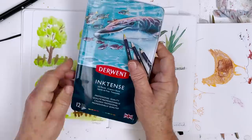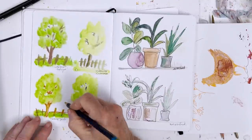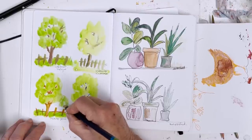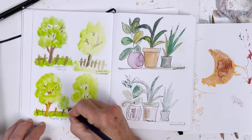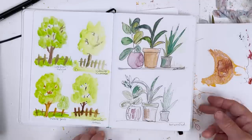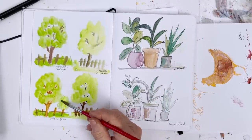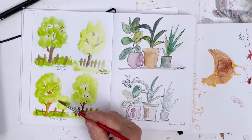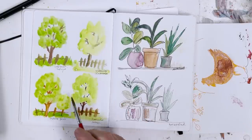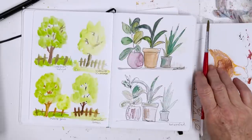This is the Inktense pencils. I was surprised, actually, how well this went on. I'll show you what I did - I just did some colour with my five-year-old hat on, and then you grab a paintbrush and just wet it. I think it works really well because the pencil has disrupted the protective surface on top of the paper, so it blends absolutely no problem whatsoever. This paper is the best friend of watercolour pencils, no doubt about it.